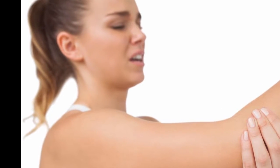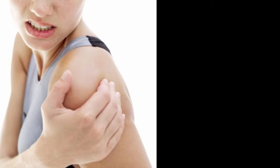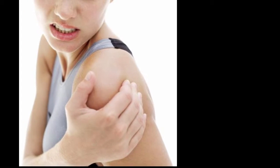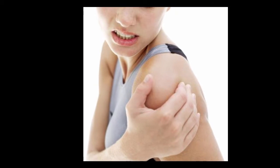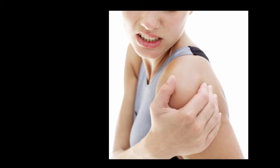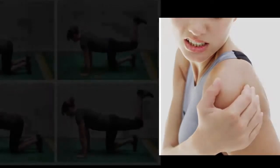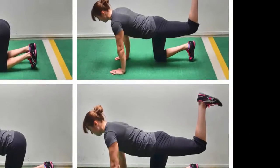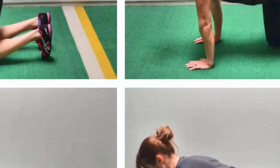One: brace your core. To avoid rounding your spine and doing banana-back push-ups, try squeezing or bracing your core. Imagine you're going to get punched in the belly — naturally you'll flex to guard. Bracing reduces the risk of injury by enforcing a neutral spine and engages your core, making the push-up more of a full body exercise.